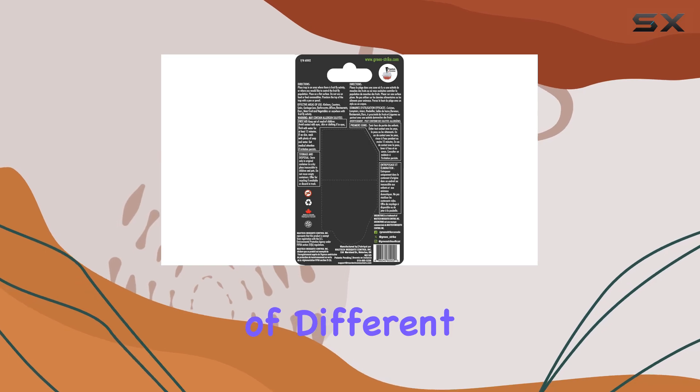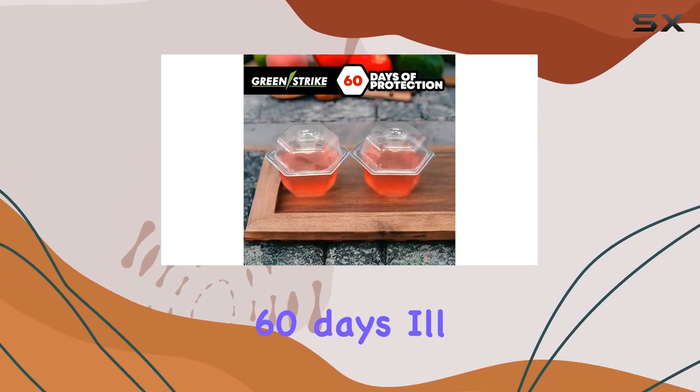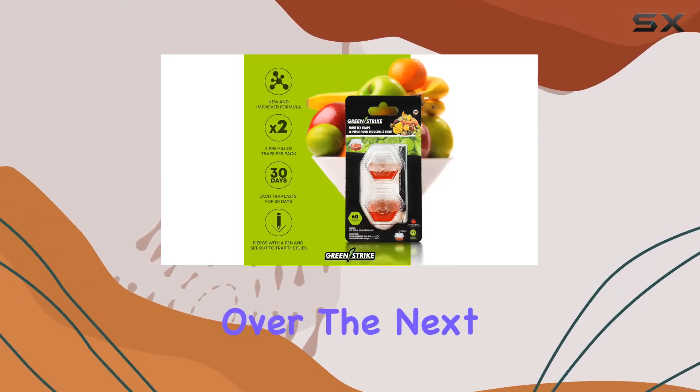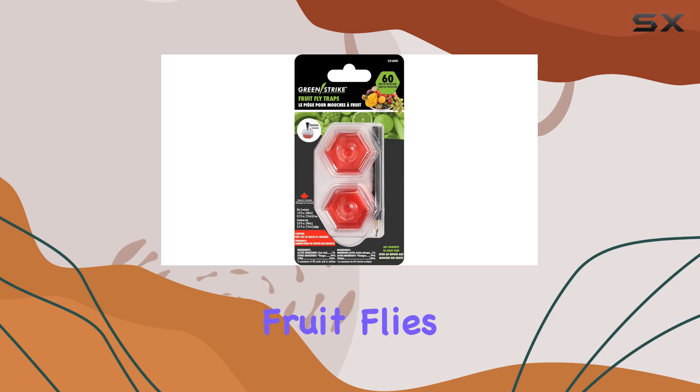The listing mentions a couple of different time frames for effectiveness — 30 days and 60 days. I'll be monitoring these traps over the next month to see how long they actually last and how many fruit flies they catch.